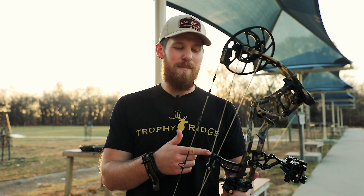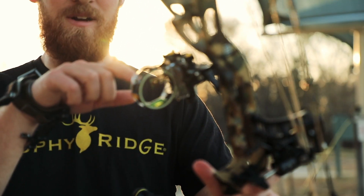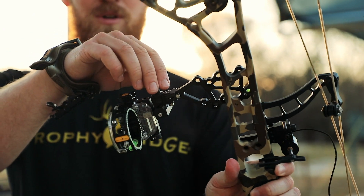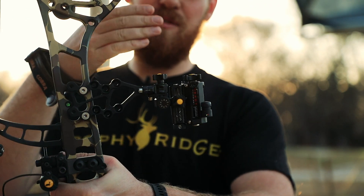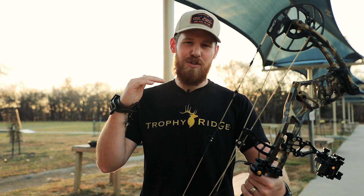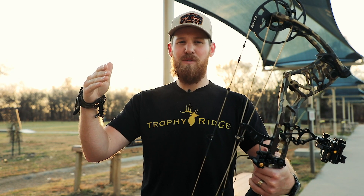Once you have the sight properly mounted, next will be sighting in the 20-yard pin, which is your top pin here. Simply use these micro-adjustment knobs to move the pin left and right and up and down. For example, if you're shooting low, you want to follow the arrow and move your sight down. If you're shooting to the right, you want to follow the arrow and move your sight to the right.